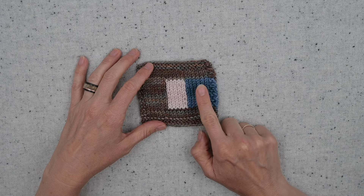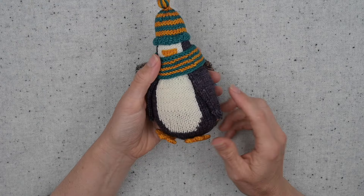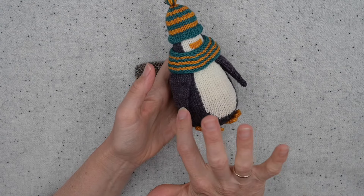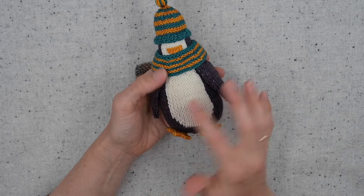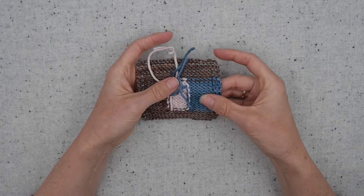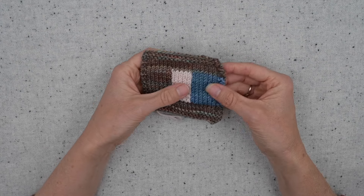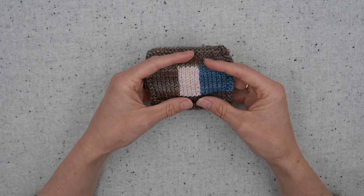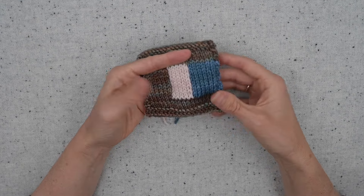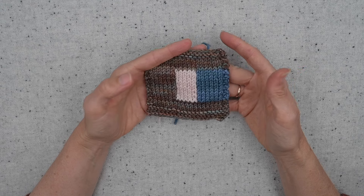Even if two sections are the same color, you still need two separate balls. So on Poppy here, who is knit flat and seamed up the back, I have a ball of black, a ball of white, and a ball of black again, because we're using these completely separately. Each one of these sections is single thickness, which is one of the ways that intarsia is different from stranded knitting. It is all one thickness of yarn, which means that it is drapey, flexible, and a different gauge than stranded colorwork would be.